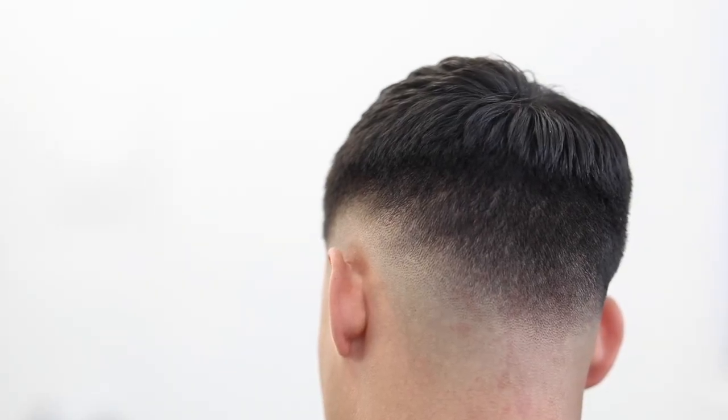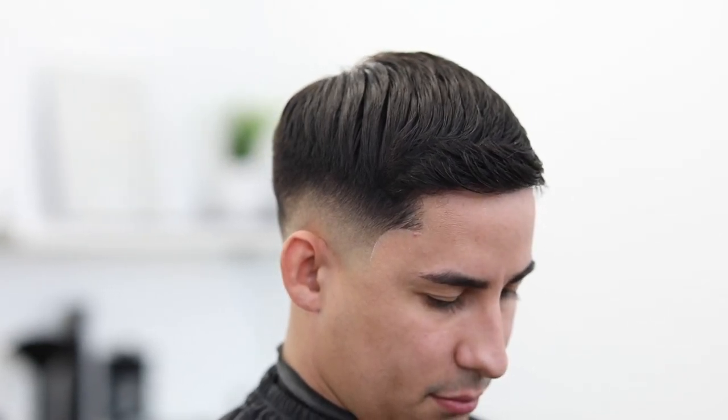Alright guys, that pretty much sums it up for this haircut tutorial — a skin fade with a little trim on top. I hope y'all enjoyed this tutorial. Don't forget to give it a thumbs up. Let me know down in the comments what y'all did and didn't like about the video, and maybe drop some suggestions on what other type of videos we should drop on this channel. With that being said, my name is Sergio Barron, this is Faded Culture, and I'm going to catch y'all in the next video. Peace.